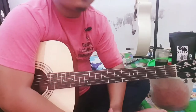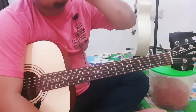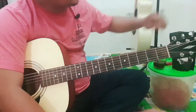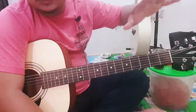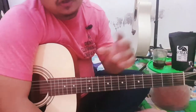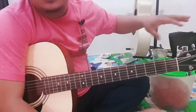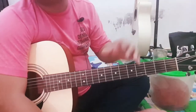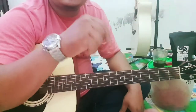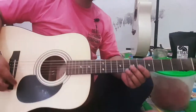Sebelumnya kita ngopi dulu. Ini kopi Robusta Sidikalang — bagi yang mau tahu, ini hanya Rp25.000. Saya membantu teman, ini bukan endorsement. Bisa cek description dan kirim email-nya, nanti kita coba hubungi.